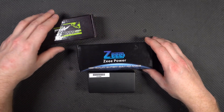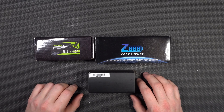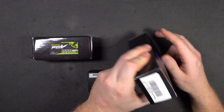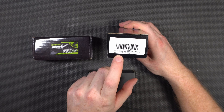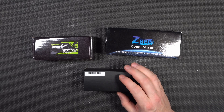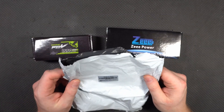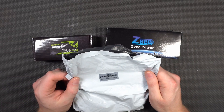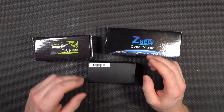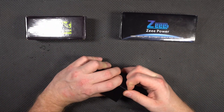So these are our three contestants. We have this Ovonic FPV 100C 1550mAh 4S pack, we have this Z-Pack which is 120C 1500mAh, and then we have this one which is actually a CNHL Black Series 1500mAh — I'm not sure what the C rating is, but we'll find out shortly. So let's open these up, see how they shipped, weigh them, and all kinds of stuff.